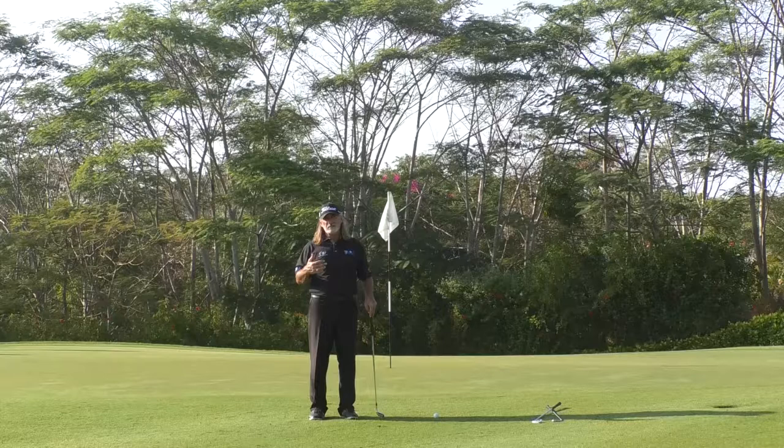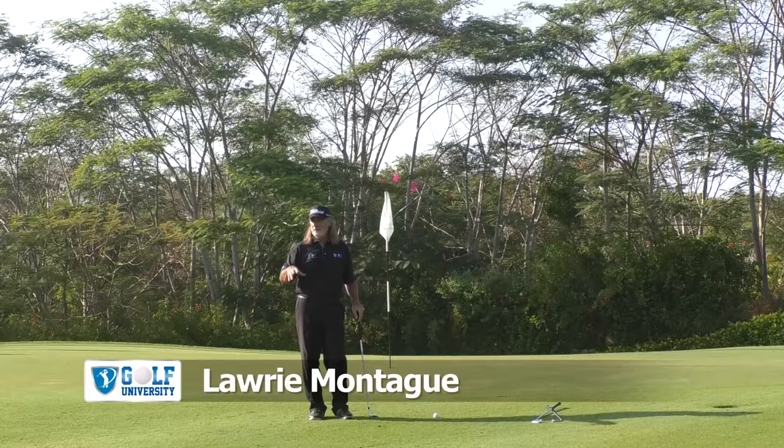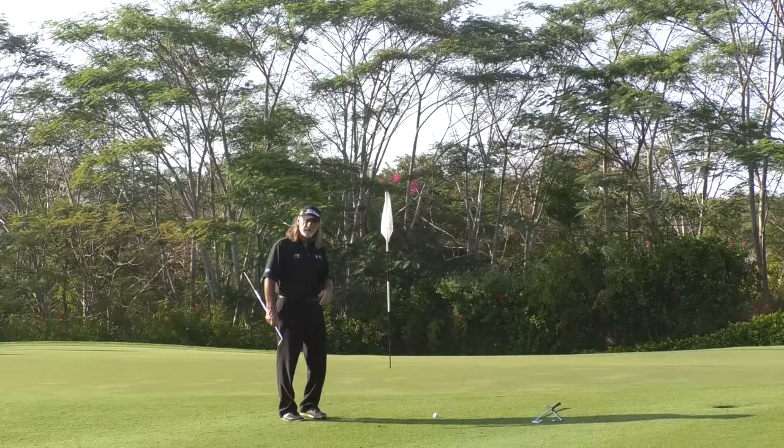I'm at the beautiful Barley National Golf Club. This is the eighth hole. We've had one of our subscribers to our Search for Scratch program, Daryl, who has written in. Daryl's an 18 handicapper and wants to get down to 12. He has problems with distance control around the greens — chipping and pitching shots.